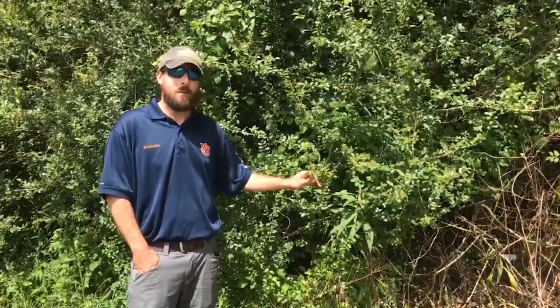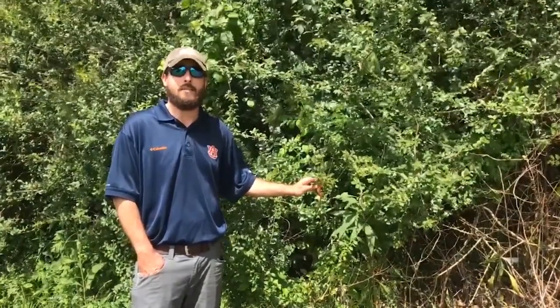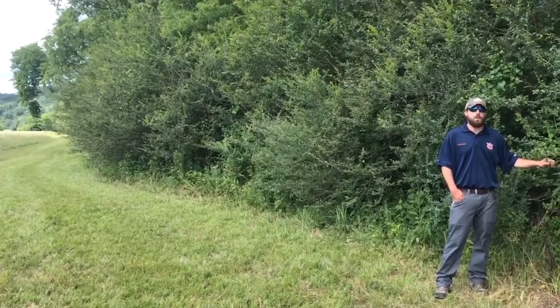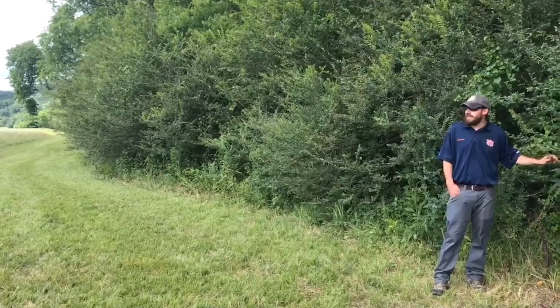The season to chemically control privet is starting in summer to early winter. Here you can see a dense wall of privet hedge along this large hayfield.